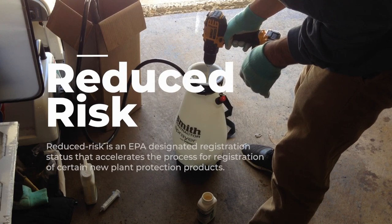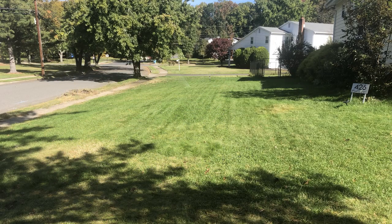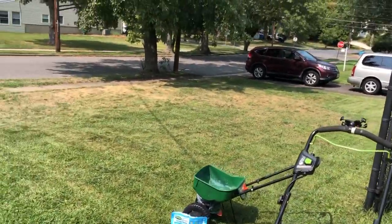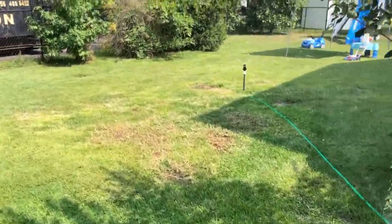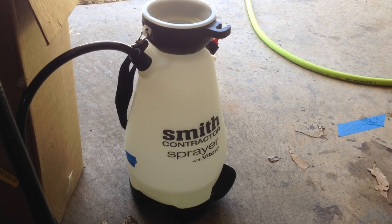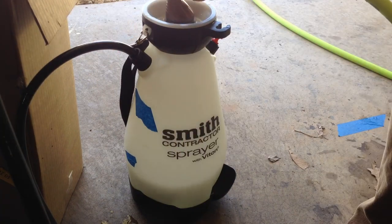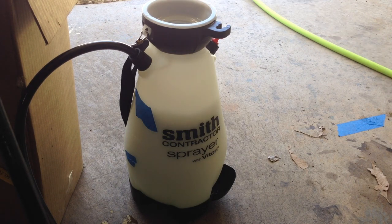Tenacity was granted reduced risk status by the EPA. Reduced risk is an EPA designated registration status that accelerates the process for registration of certain new plant protection products. Tenacity received this status based on its unique mode of action, low use rates, and favorable toxicity and human health profiles compared to other herbicides currently on the market. It can be tank-mixed with Barricade and several three-way herbicides to help broaden the weed control spectrum or improve the level of control over single product applications. Spot treatment dilution rates are one teaspoon per 2,000 square feet mixed with two gallons of water.